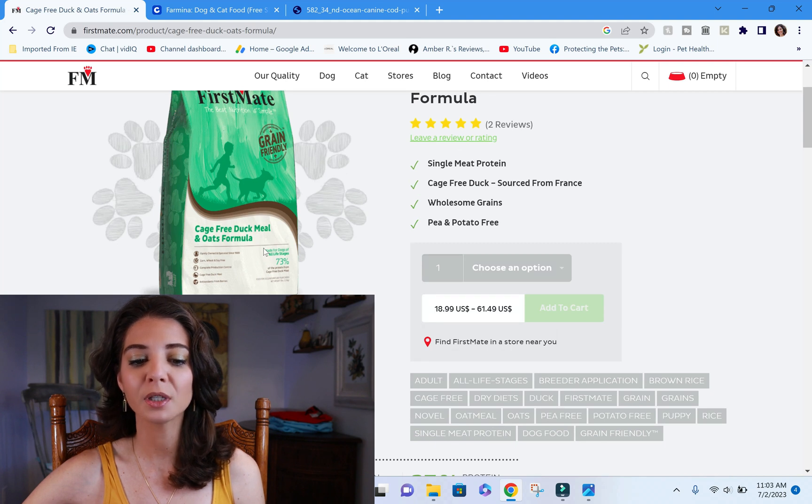The cage-free duck meal and oat formula front of package is pretty simple. It says it's an all-life-stage formula, which I'm not particularly happy about. That means it must meet the minimum requirements for the most rigorous life stage — puppy, pregnant, and lactating. Most of you are looking for something tailored to your specific pet, and an all-life-stage formula is not that. It doesn't mean the food can't be good, but the company hasn't put extra energy into making it specifically for your pet's life stage.